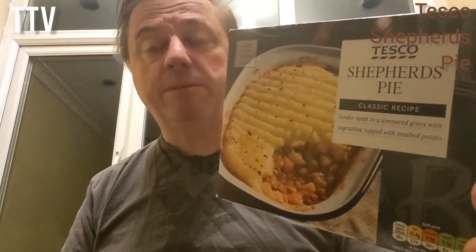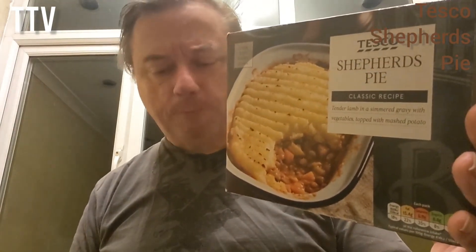So, Tesco shepherd's pie, classic recipe. For me, it could do a little bit more seasoning. For that reason, I'm going to give it four stars out of five. It's all right, and I imagine it's quite filling as well. You can tell it's made of good stuff — it just needs a bit more salt and pepper for my liking. Anyway, until next time.